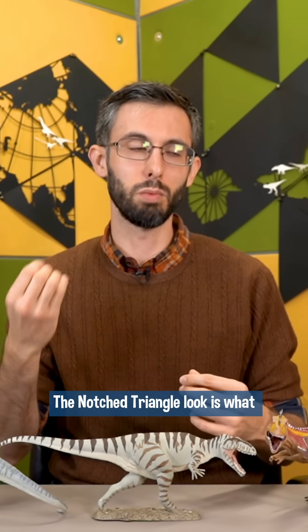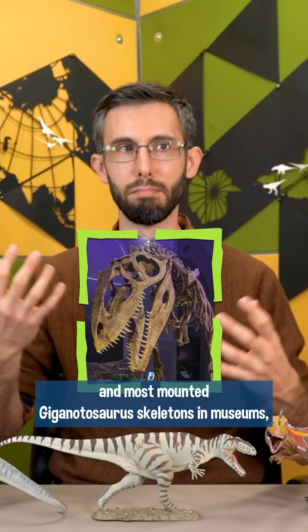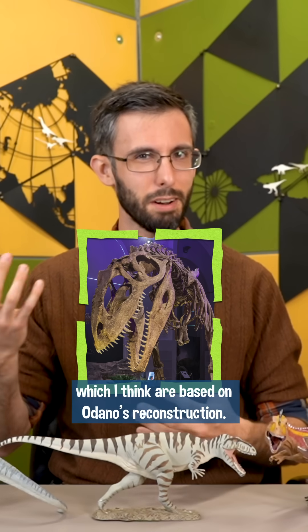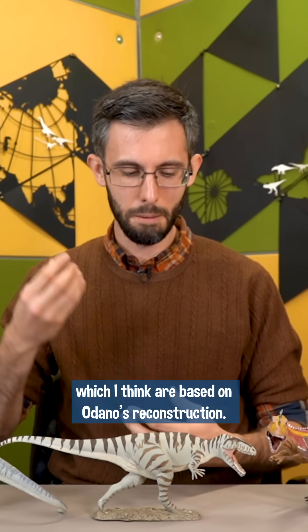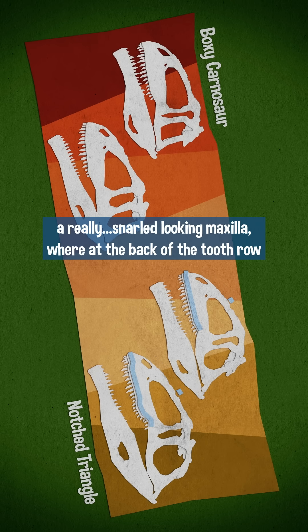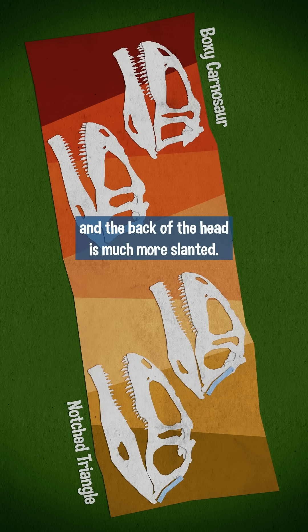The notched triangle look is what we see in the Mary O'Donnell reconstruction and most mounted Gigantosaurus skeletons in museums, which I think are based on O'Donnell's reconstruction. This has a very squashed snout with a very long premaxilla on the front, a really snarled-looking maxilla where at the back of the tooth row there's like this upturn, and the back of the head is much more slanted.